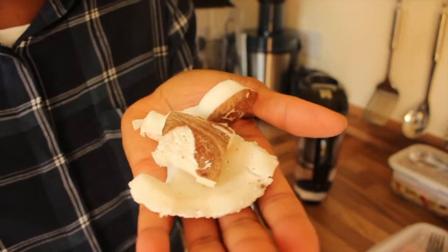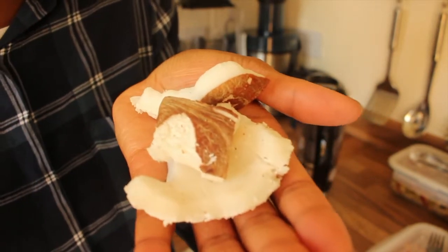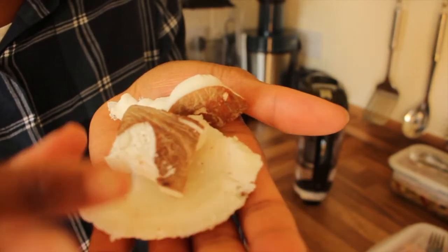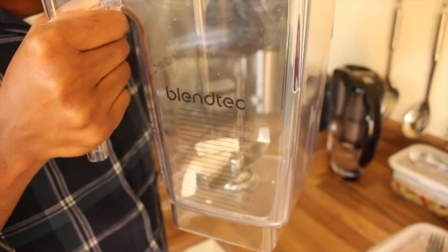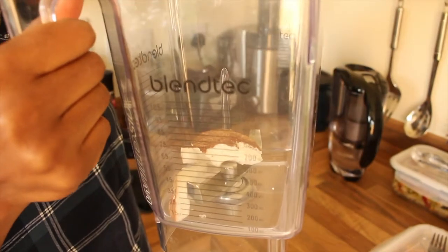Once you've done all that process — washed it — you then put it in a high-speed blender. The reason why I'm saying high speed is so that it can really blend it well. I'm literally just throwing in all these pieces; you can break them up if you want, but I'm just gonna put them straight in.